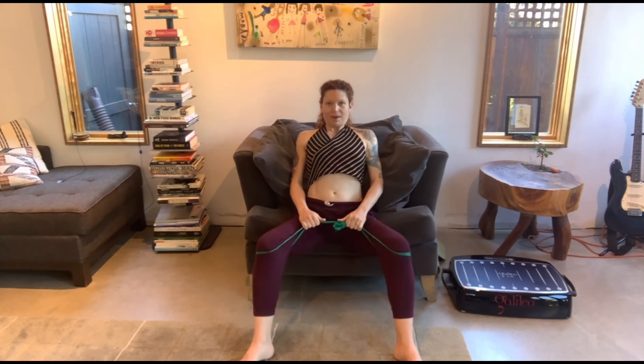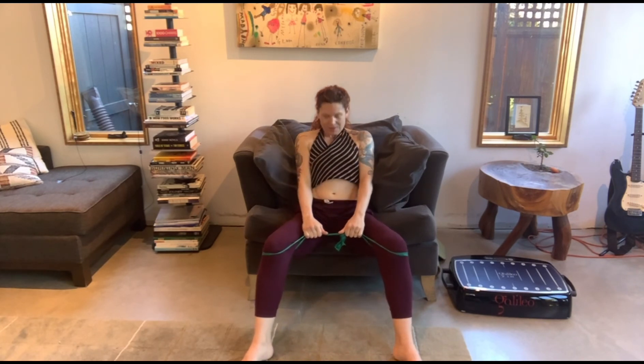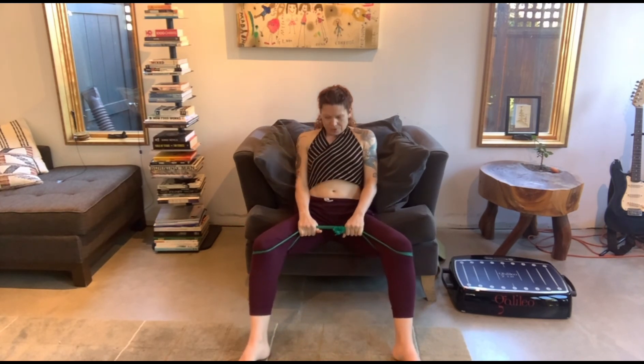Just to end with a little bit of spinal motion, roll your spine in some waves forward and back. You can play with holding your breath or not, feeling that push-pull that moves from your legs through your arms into your core.